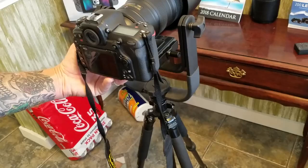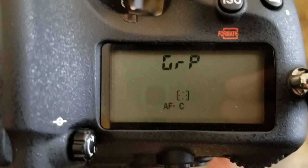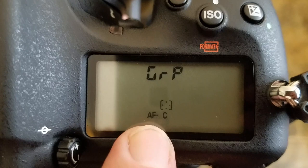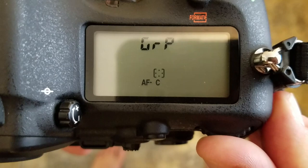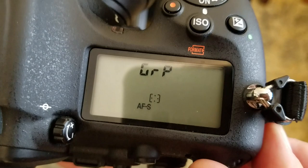When you press that button on the side, you can look at this window on the top and it tells you what's going on. The important setting is AF-C — that's what you want for anything that's moving. That's autofocus continuous servo mode. To change that, you use this back dial. There are only two modes: AF-S, which is for stationary objects, and AF-C continuous mode — we want AF-C for birds in flight.